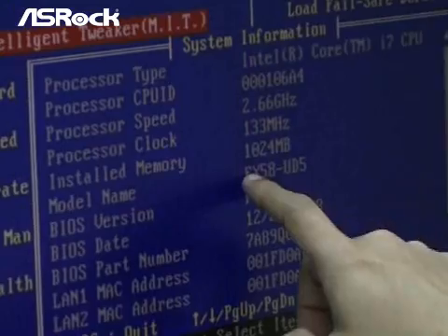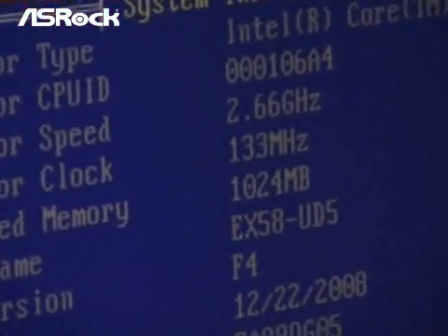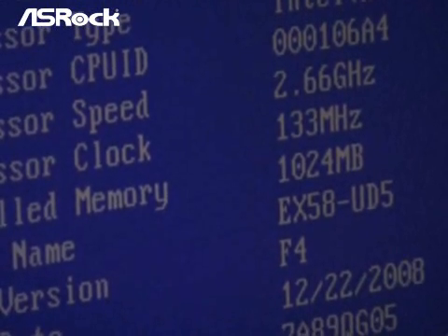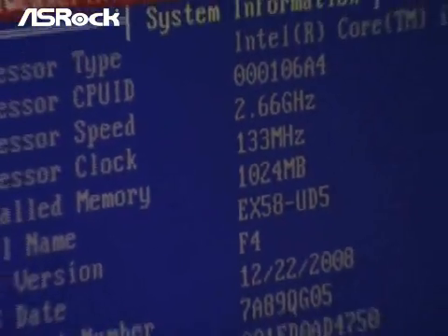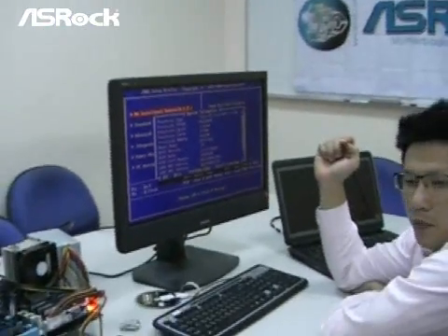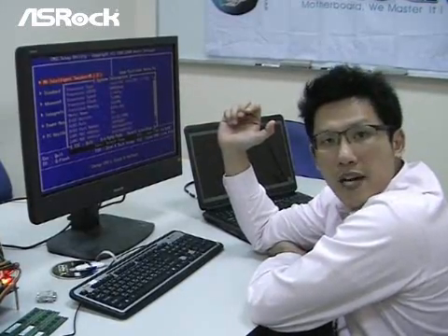Even with the third memory module installed, the correct memory size should be 1.5GB, but right now it still shows 1GB only. So it looks like the Gigabyte X58 chipset motherboard really does have some compatibility problem with certain memory modules when running in triple channel mode.